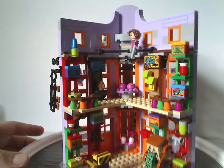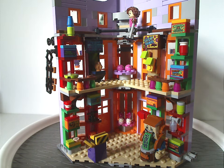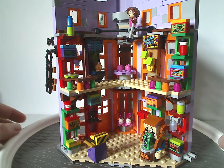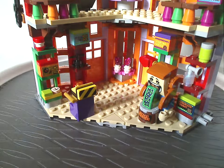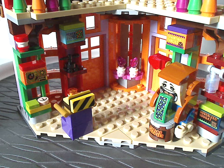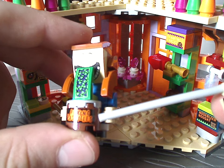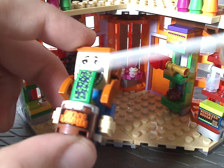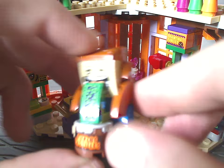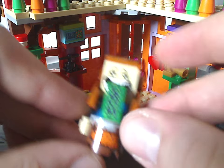Turning to the interior, it also looks close to the 2020 Diagon Alley set but a little shorter. Starting on the first floor, there's a small sculpture representing Puking Pastilles, complete with a vomiting feature and a sticker for the face. The corner plates are put to good use, and it feels quite nice overall.